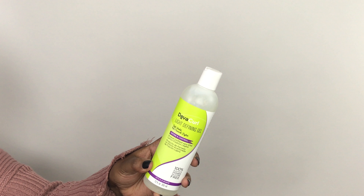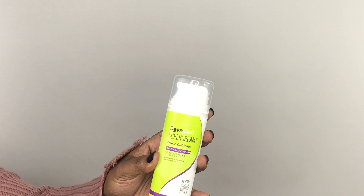Today we're going to be doing a review on the DevaCurl Light Defining Gel and the DevaCurl Super Cream Coconut Styler. The way DevaCurl defines the Super Cream: this rich coconut oil-infused styler gives you total freedom to express yourself with your curls — whether you want to smooth, soften, shape and lengthen, moisturize, define, control, boost volume, twist out, tame frizz and shine, or switch up your look. Super Cream does it all.